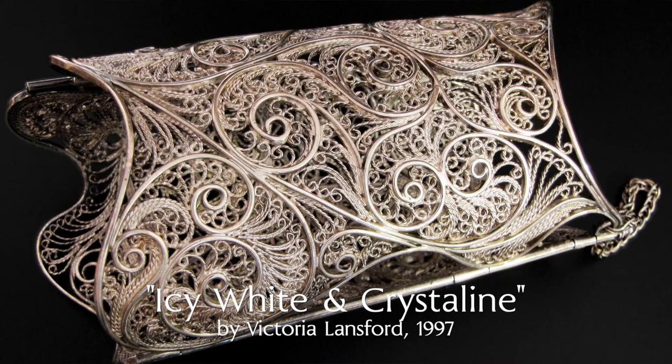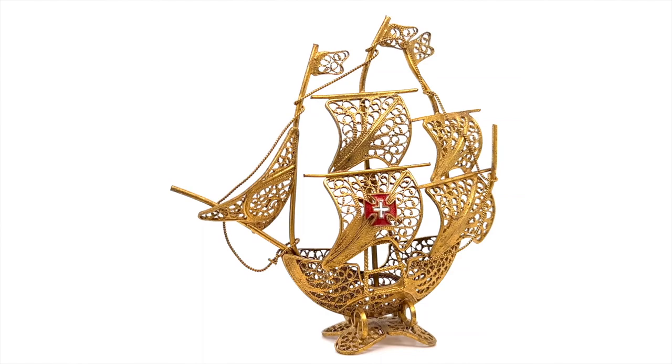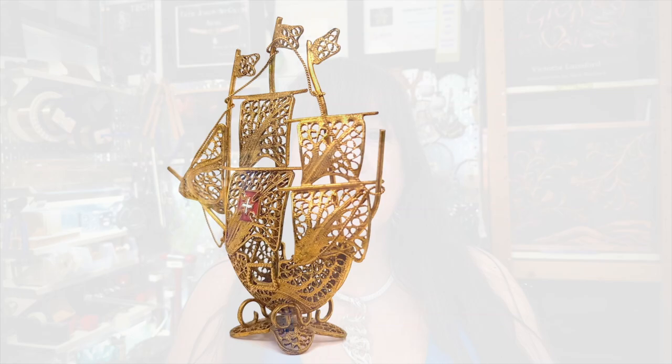I'm Victoria Lansford. When I was a little girl, I used to spend hours looking at a miniature gold filigree ship that sat on my mother's dressing table. I was fascinated by the nested spirals of wire, and little did my five-year-old self know how much it would influence my adult life.